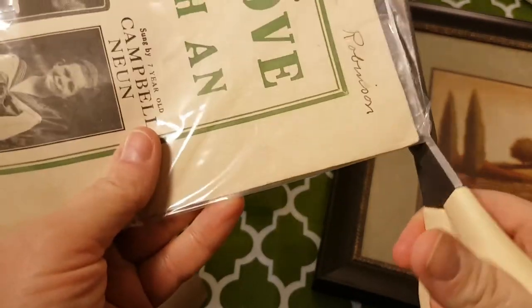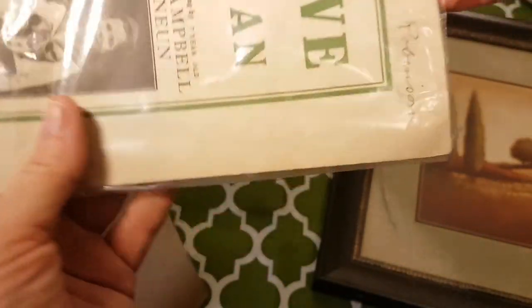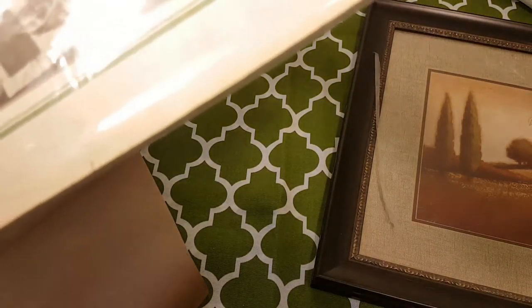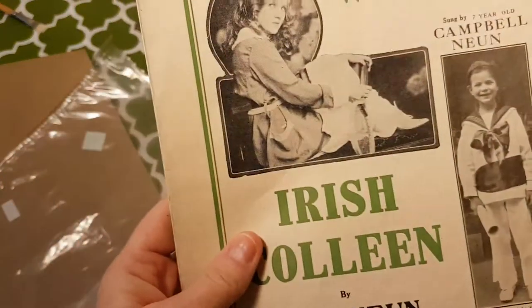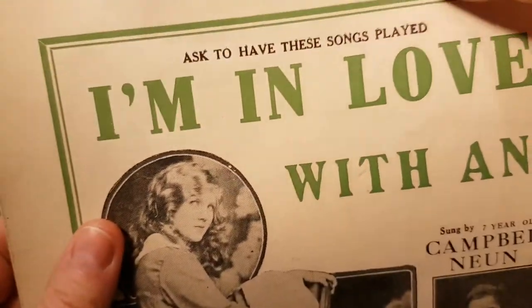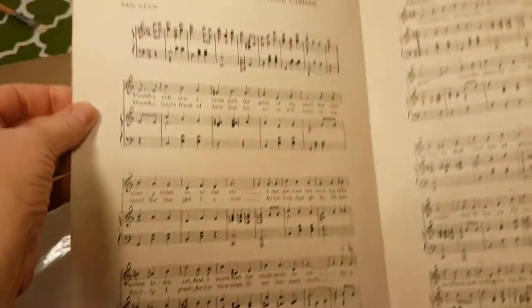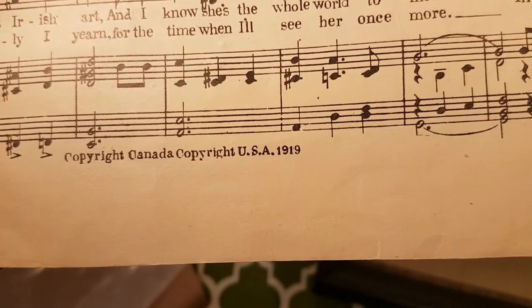And you know what? If it doesn't work, I can just delete the video. So I tried to open this thing, but it was all taped up. I think that's ink, so I'm not going to be able to erase that. Let's see if we can find a date on here. There it is — 1919.